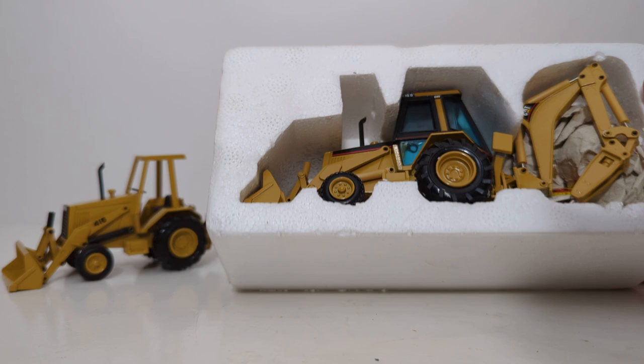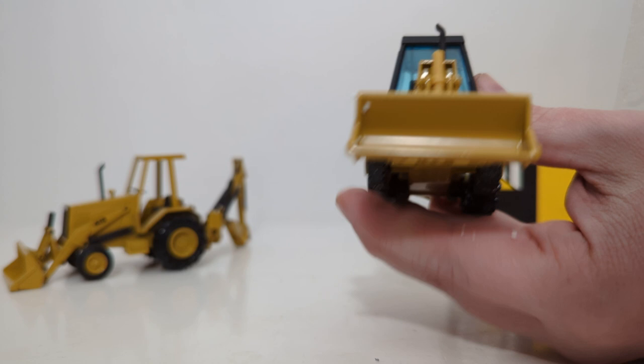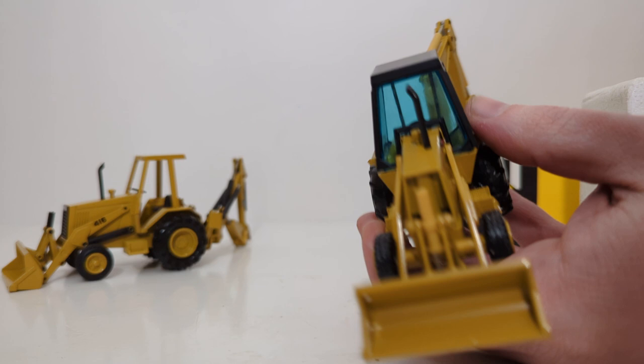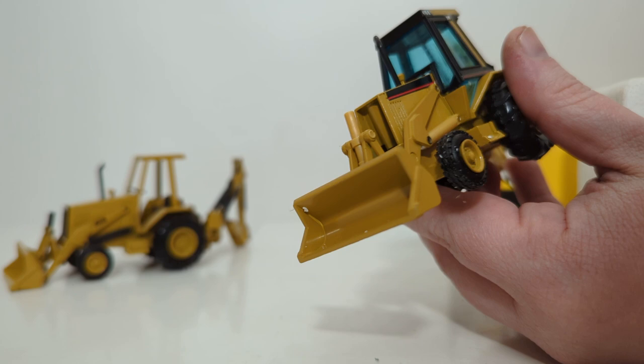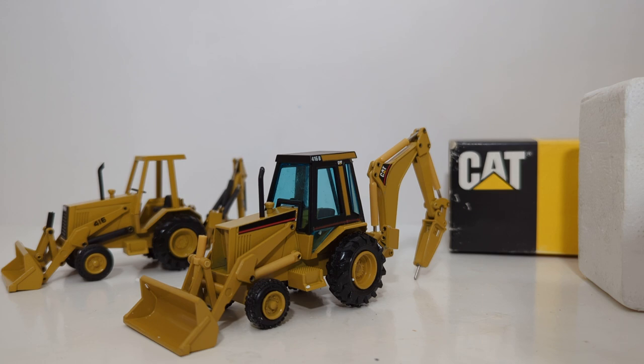Everything besides the outer packaging looks good so far. This version has the enclosed cab. But as soon as I open it, you can immediately tell that we are missing a piece. The seller on eBay conveniently did not angle any of his product photos to show the front grill. As of the time I am filming this video, this is up for dispute on eBay, as the seller did not want to offer a reasonable resolution despite my best efforts.